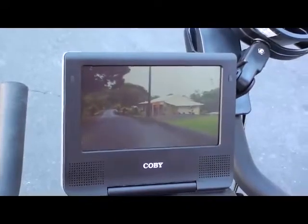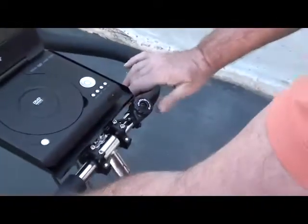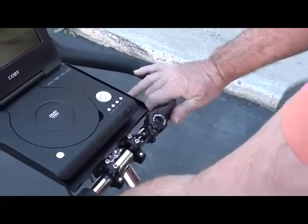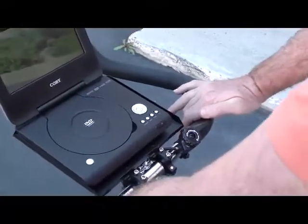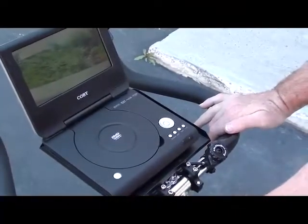To get more resistance in your ride, just adjust the lever and it will squeeze down some brake pads on the wheel, making it harder to ride and giving you a lot more resistance for your exercise.